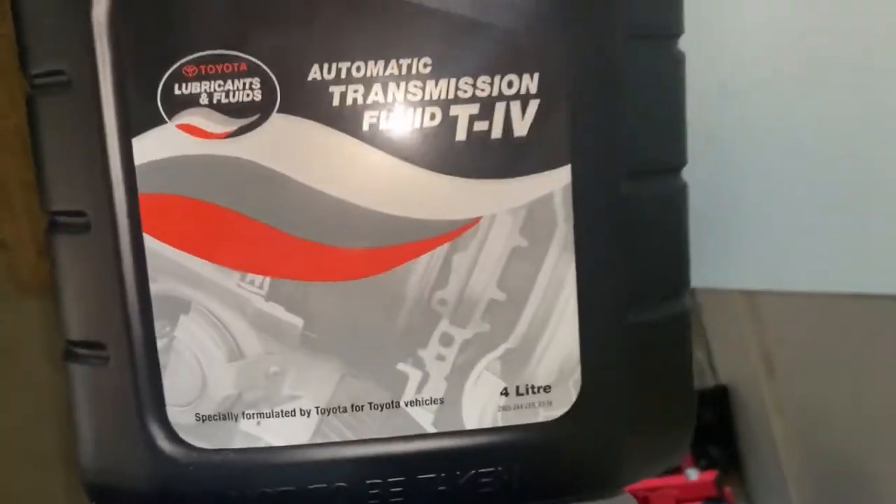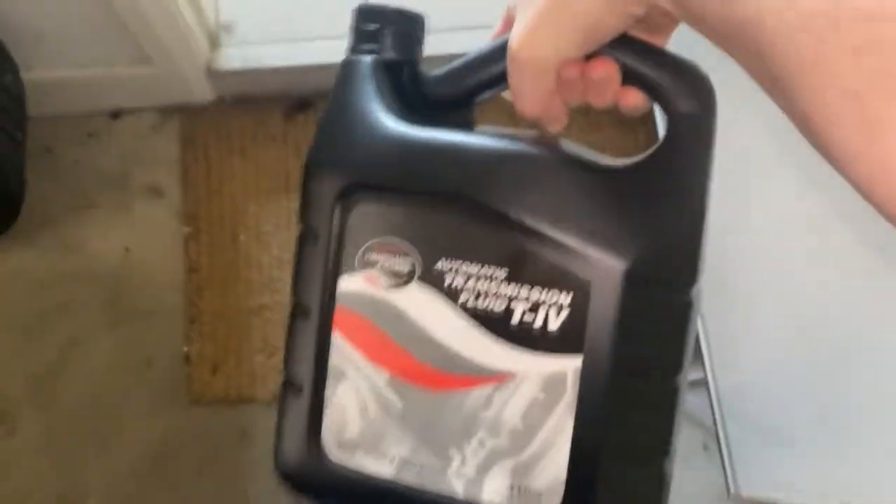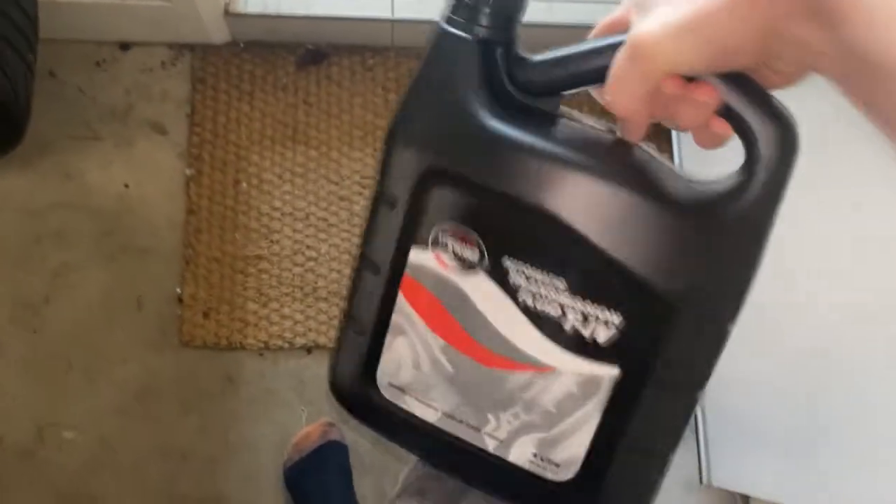My auto transmission fluid also arrived today, so that's good. Got some nice OEM Toyota T4, which is apparently pretty much the only thing you should run in these transmissions if you're going to flush it out.